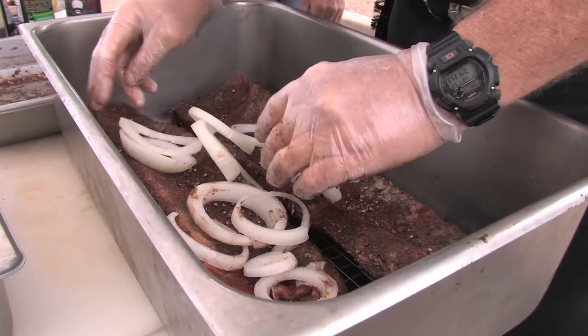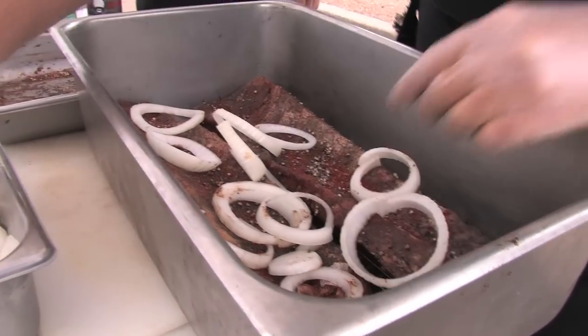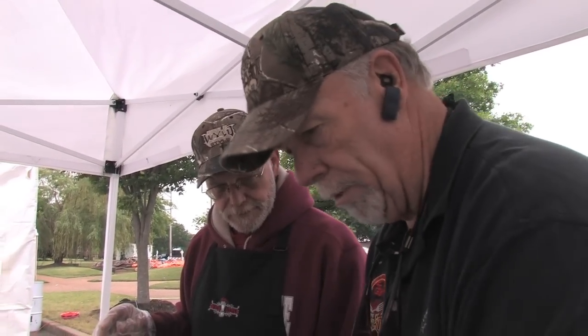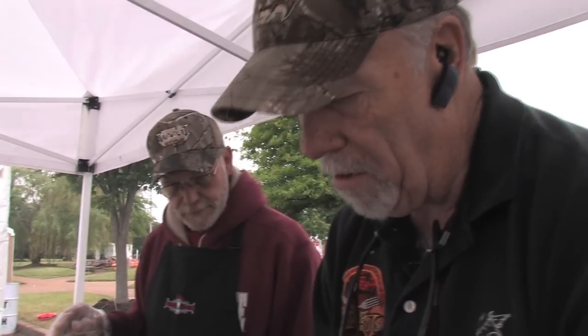Now go ahead and start building your pan — onions, ribs, onions, ribs, onion, ribs. I used to cook these on the weekends when I was sitting at the lake, and everybody goes, 'Oh man, you ought to open a restaurant.' I said I've been in the restaurant business my whole life — my father had great restaurants. 'Well, that's the best ribs I've ever had.' Okay, so from there I did open a restaurant.